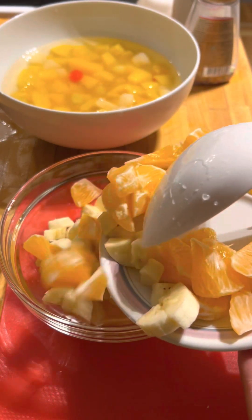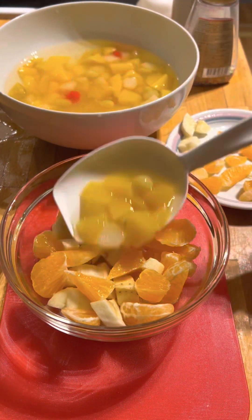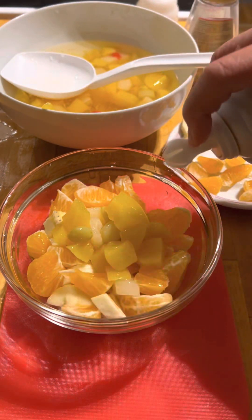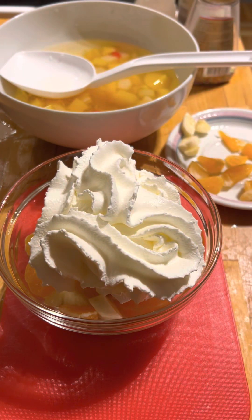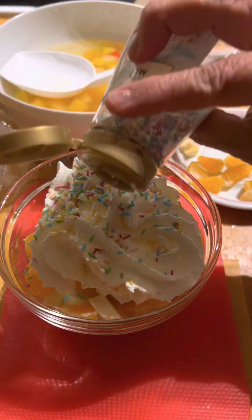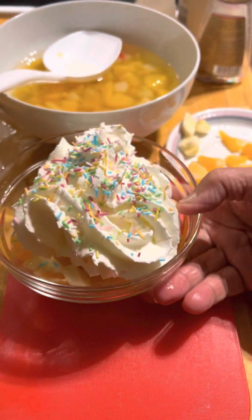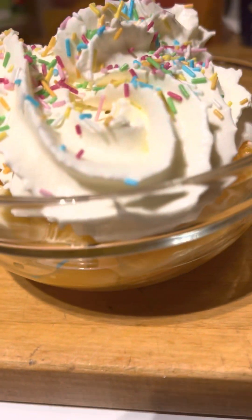Apple syrup, this is it, and more. And of course use this cream. So this is ready to eat — this is fruit salad, guys. Yes, ready to eat!